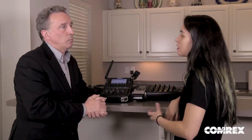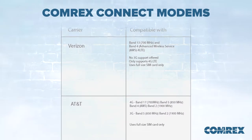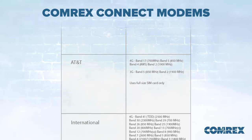What if I want to check if my carrier supports the Comrix Connect modem? Well, we have a chart of all the frequencies available on the various different modems. So depending on who your local provider is, you'll want to make sure that the frequency bands correspond to your local provider. And can I use more than one at once?